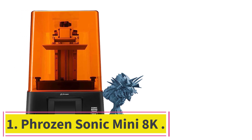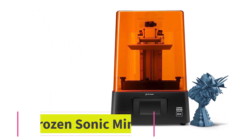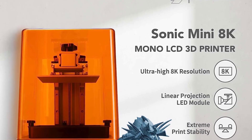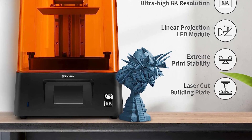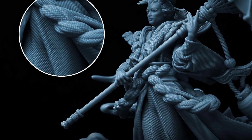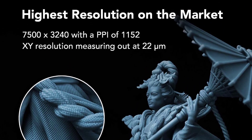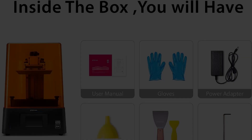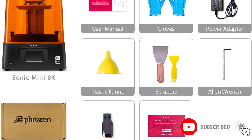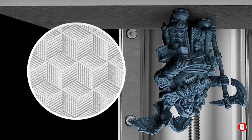Starting at number 1: the Phrozen Sonic Mini 8K. Easily the best 3D printer out there for making jewelry at a consumer level. Phrozen shows up on this list a few times, and the only reason I can give for this is that their team is insanely good at making high-detail 3D printers. The Phrozen Sonic Mini 8K is built around its crown jewel — an 8K monochrome LCD screen — making it capable of printing models with 8K pixel resolution, which means prints can have a ton of detail.